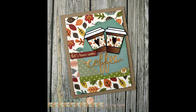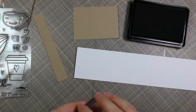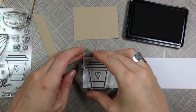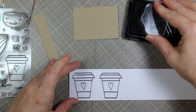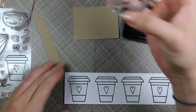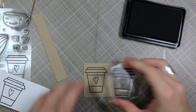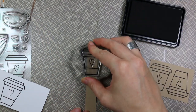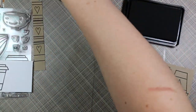Hello everyone, Amy here with Prairie Paper and Ink. I finally got a chance to play along with the Coffee Lovers Blog Hop — they do these every once in a while. I'll have a link to it in my blog post, which is linked directly below the video. I decided to make a coffee themed card: one for my little coffee series, two for the blog hop, and three to finally knock off this stamp set from my to-do list.